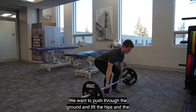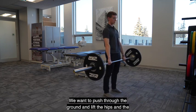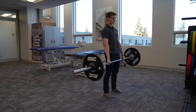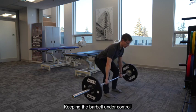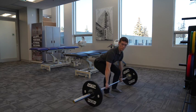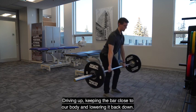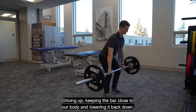From here, we want to push through the ground and lift the hips and the chest at the exact same time. Lowering back down to the ground nice and slow, keeping the barbell under control. We should return to the exact same bottom position. One more time, driving up, keeping the bar close to our body and lowering it back down.